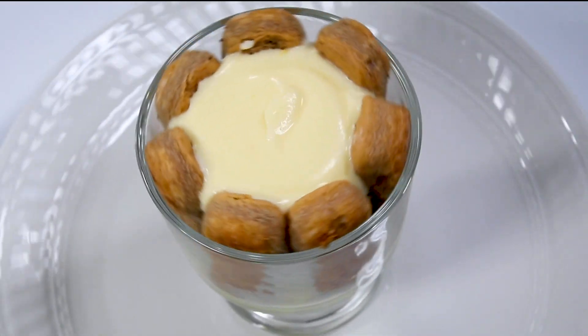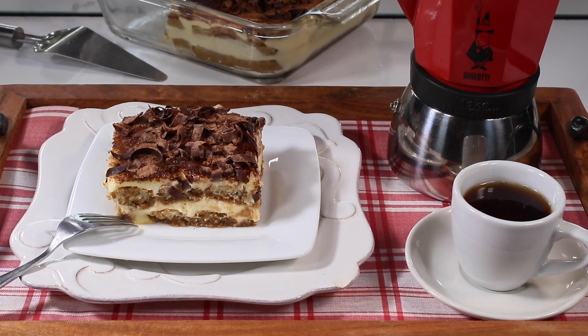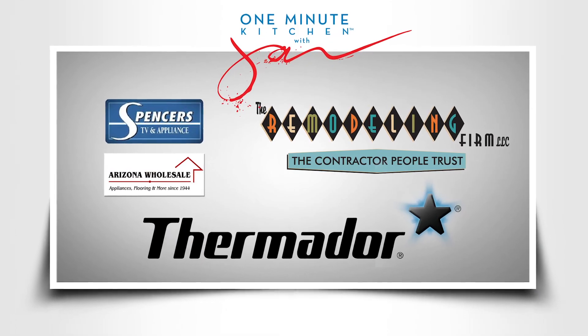Tiramisu — authentic Italian and awesomely delicious. We'll catch you next time on the One Minute Kitchen.